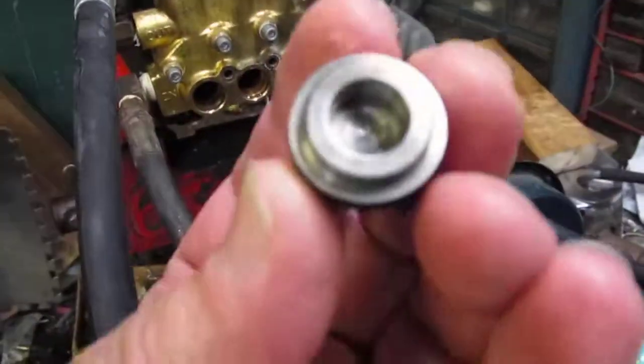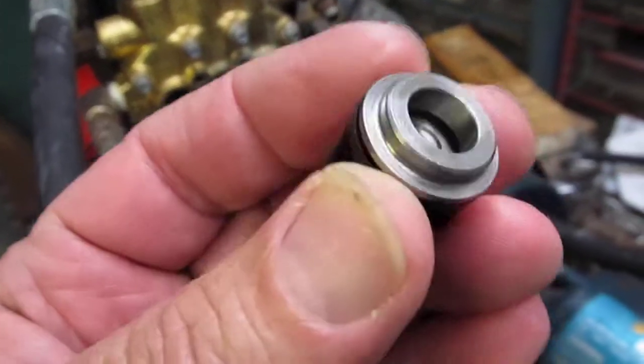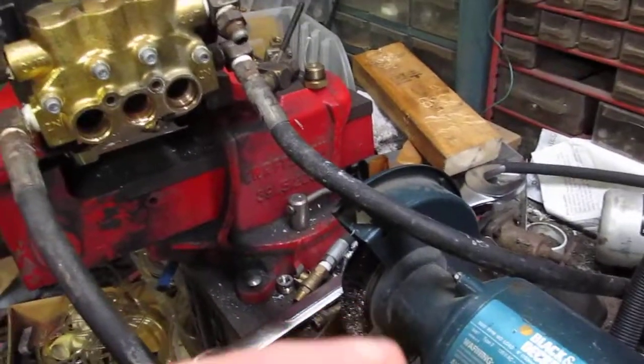What you want to do is check the check valves to see if there's anything stuck in the poppet. Visually inspect it — make sure there's no debris stuck in there. Check all six of them and then just put them back in the way they came out.